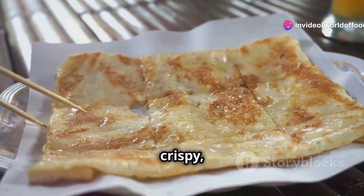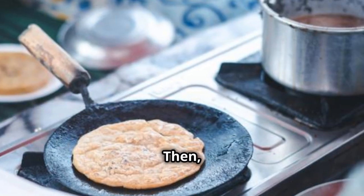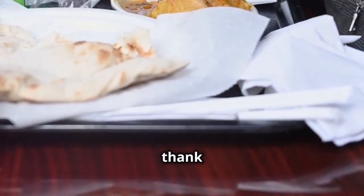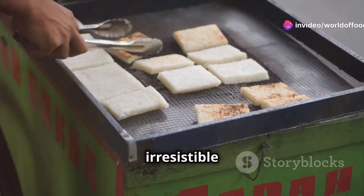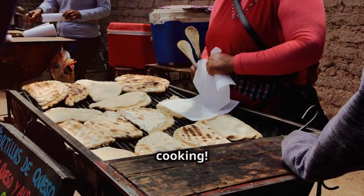Murtabak is like a crispy savoury pancake. Imagine a thin dough stuffed with flavourful meat and spices, then cooked to golden perfection on a hot griddle. Trust me, your taste buds will thank you. In Malaysia you'll find murtabak sizzling away at street stalls, filling the air with an irresistible aroma. It's the kind of food that makes you want to stop and grab a bite or two. Now let's get cooking.